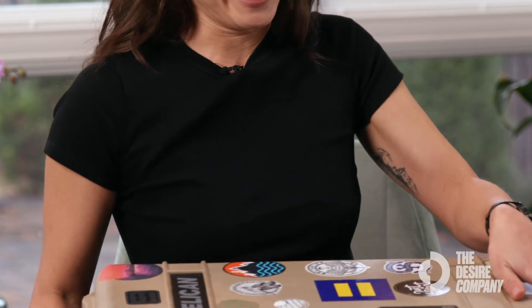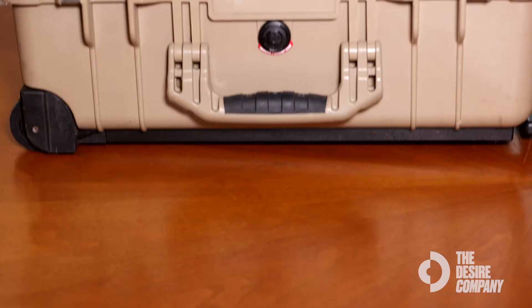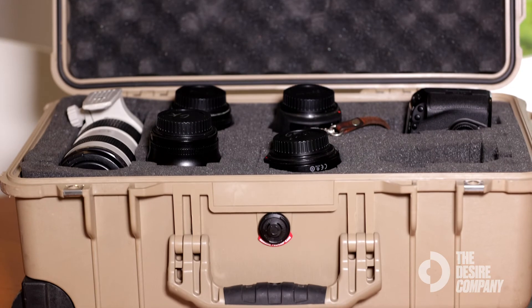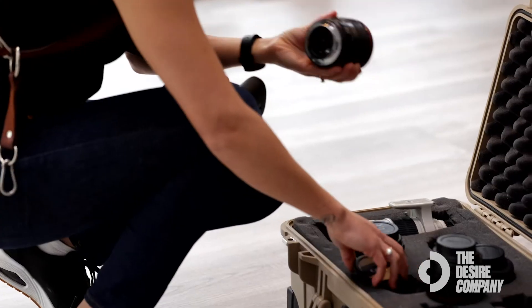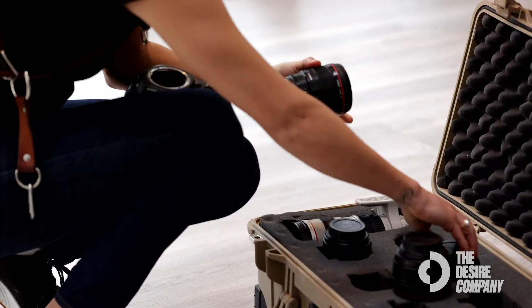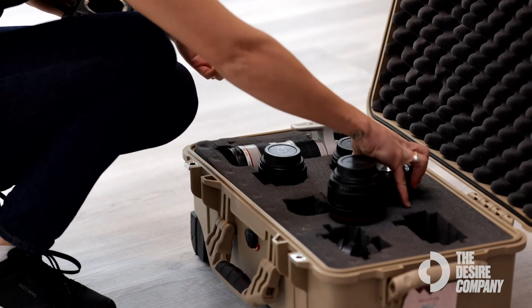As you can see I have a lot of fun stickers on it so it's very personalized. It comes with foam inserts that you can cut and arrange — these are my lenses and these are where the bodies slide in. It fits really snug; the lenses pull in and out but you do want to cut the foam so it has to slightly extend to fit whatever you're sliding in.